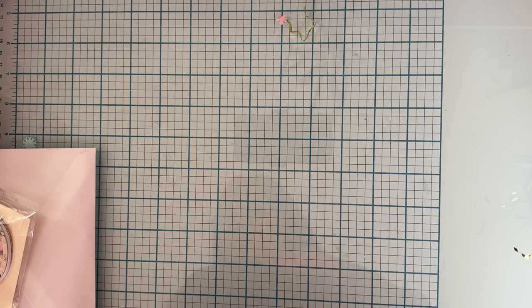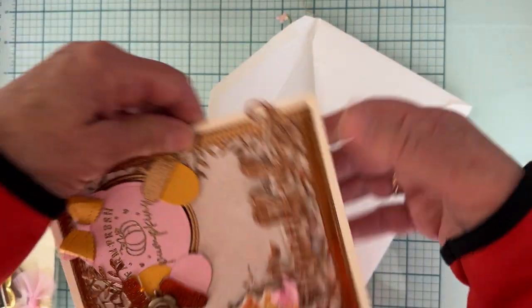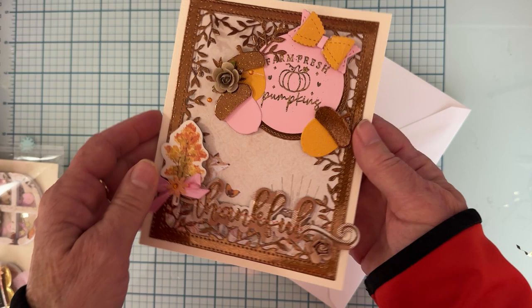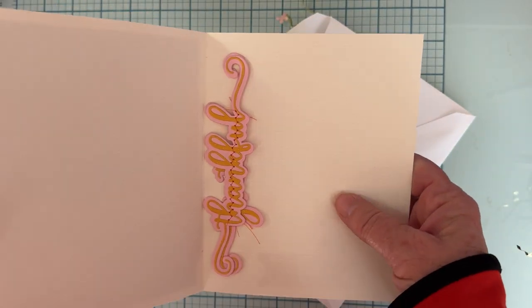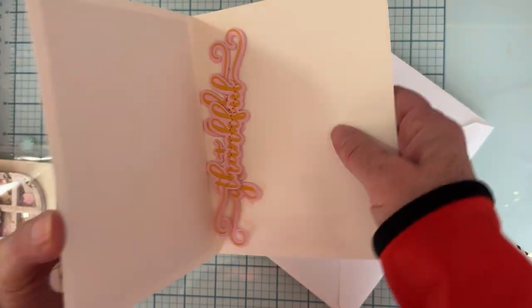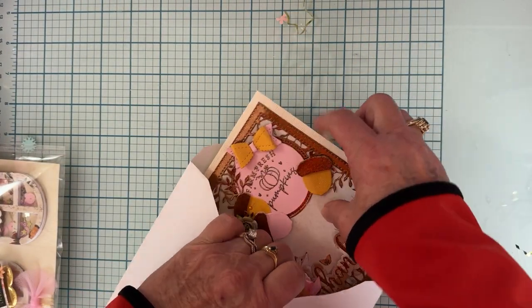So let me jump right in and share what I'm sending out this time. I'm sending out this card — I almost always make one with my projects. There are a couple of words I just stuck in here: 'thankful' and 'grateful.' I didn't write them, so you can reuse them if you want. And here's the envelope.